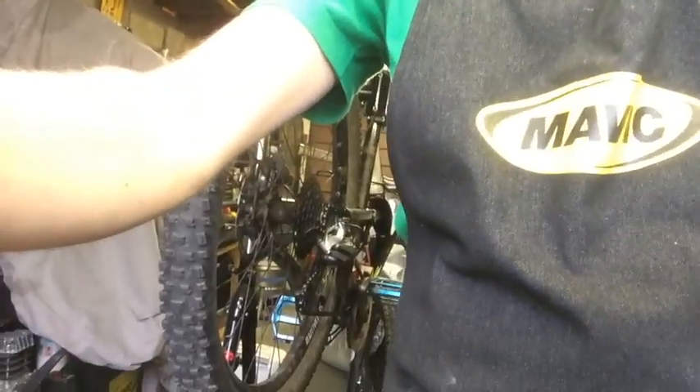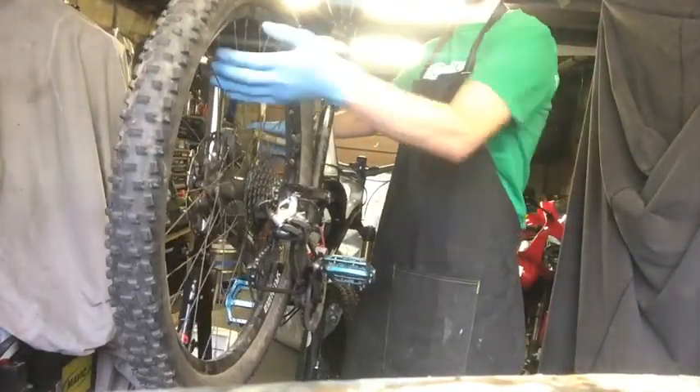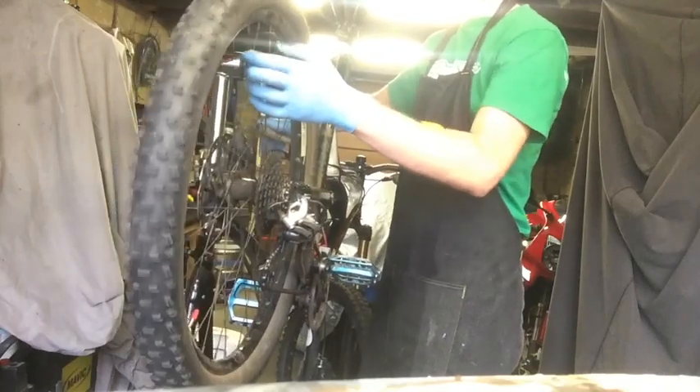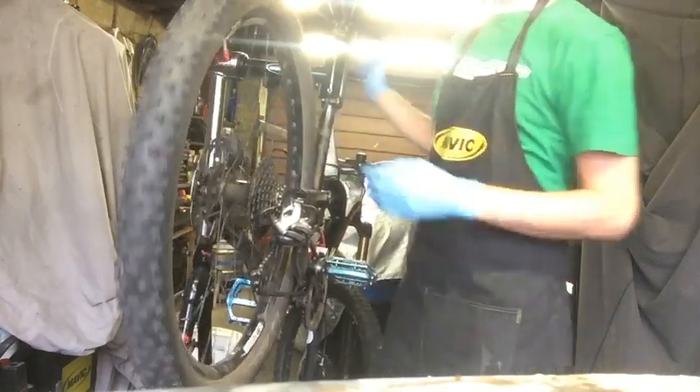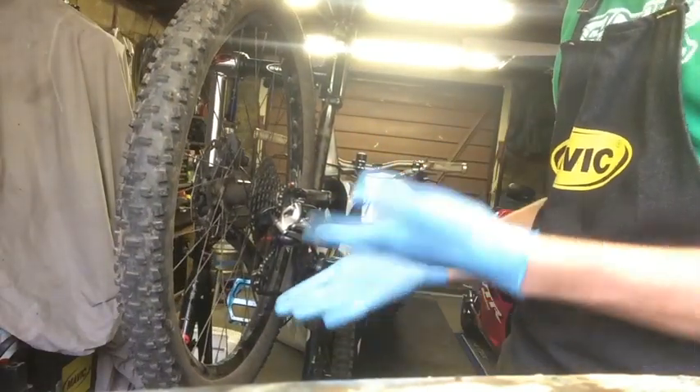When it's all done, put them back together in the reverse direction from how you took it out — obviously that depends on your brake. Then just give it a test. Let's see if my work has been successful. There we go — no squeal. So that's fixed it. It even feels more powerful on the bike because the actual pad is adhering, since there's no oil there to stop the friction. So success!